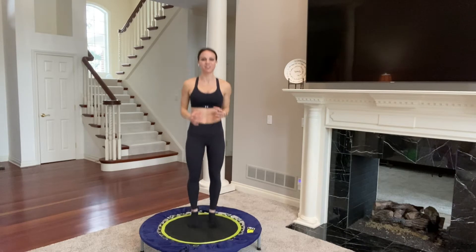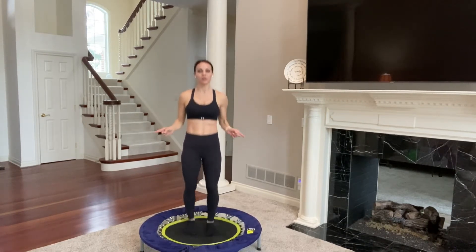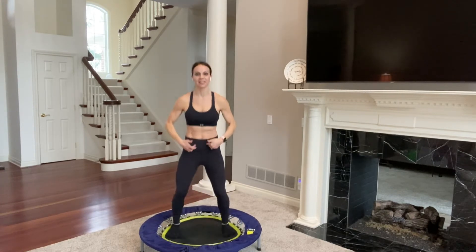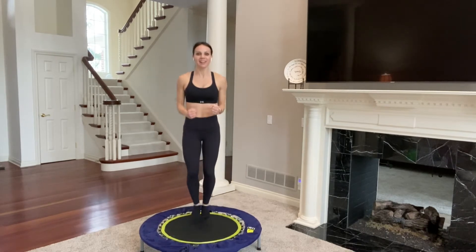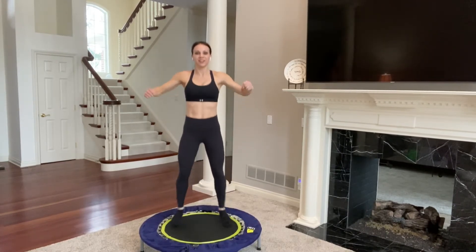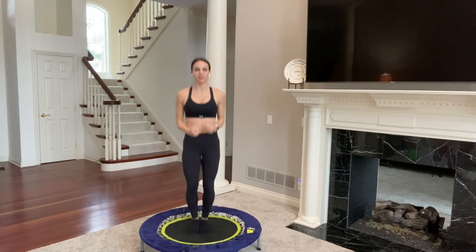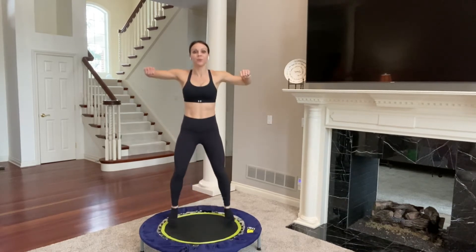Let's take it back to the basic bounce. Now we're going to do two bounces out, two bounces in — it's just bounce, bounce, bounce, bounce. Lower abs are in nice and tight and you're pressing down into your trampoline. If you'd like, edge your arms out and in, elbows lift and lower. Remember, if you need to keep your arms stable, do so. Just work your lower body. If you need to keep your feet together and not go in and out, that works too. Make this workout work for you.